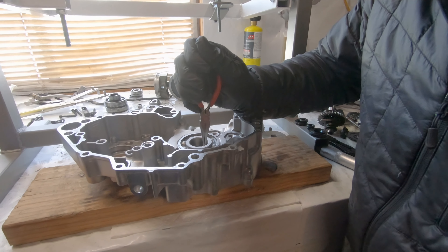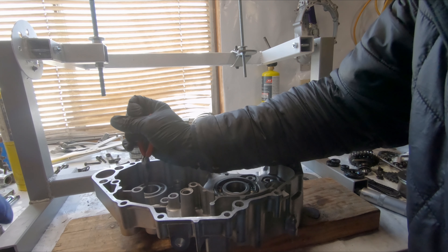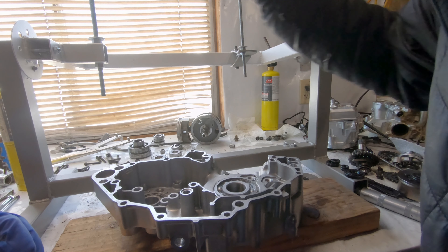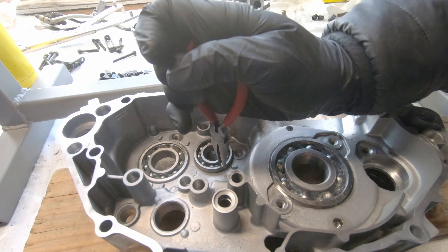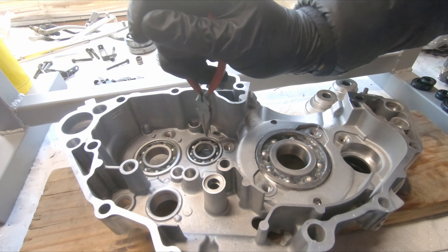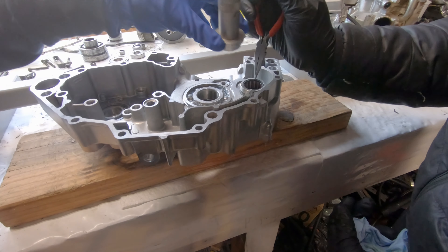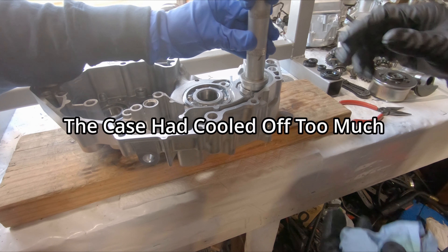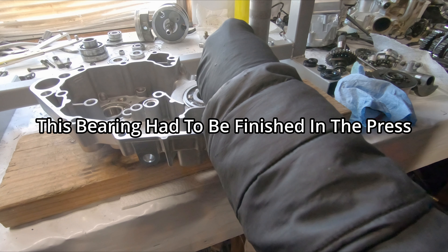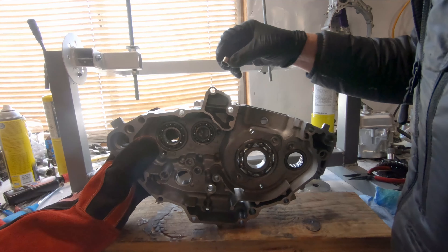Alright guys, there's the first main bearing — it's all the way in. Now the clutch shaft. And now the middle bearing.